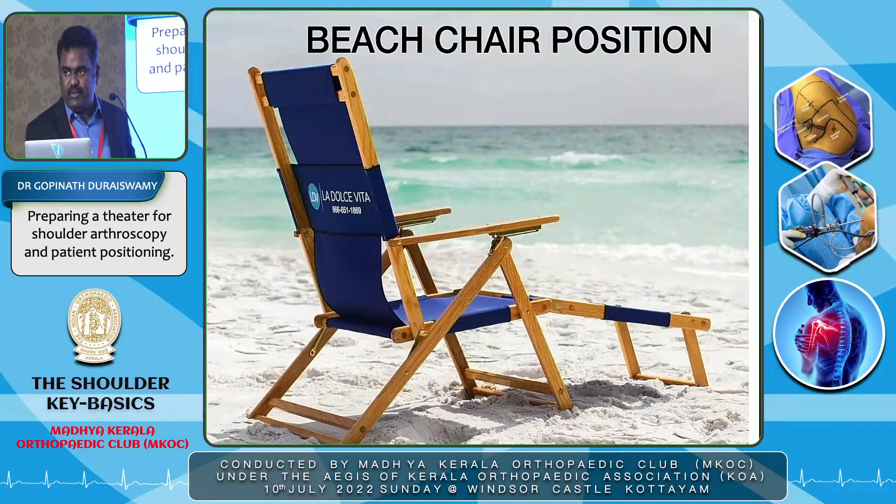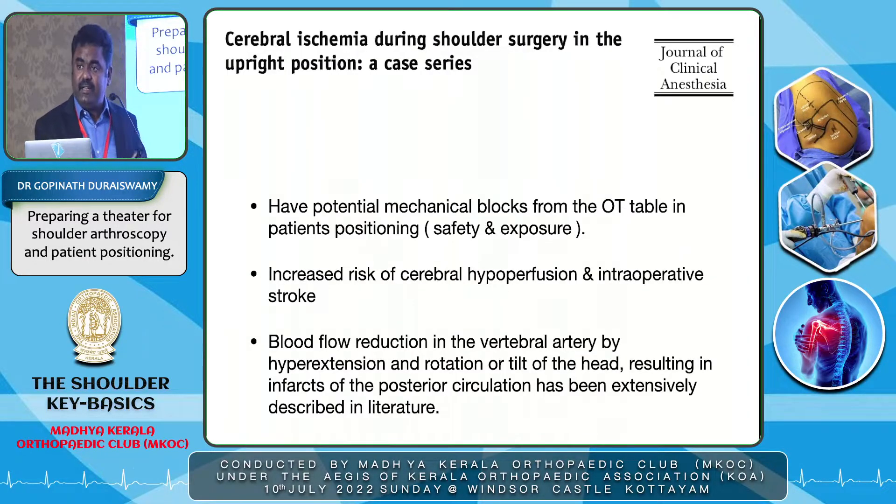Now coming to the beach chair position. The most important complication with beach chair position is that it requires a specialized OT table with proper cervical neck support — the potential mechanical block from the OT table is the most important drawback, both for safety and exposure, as not all OT tables are compatible. The next important complication is increased risk of cerebral hyperperfusion and intraoperative stroke because blood flow can be reduced to the vertebral artery when there is stretching of the neck.